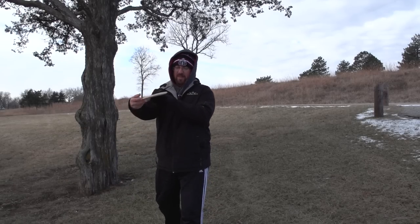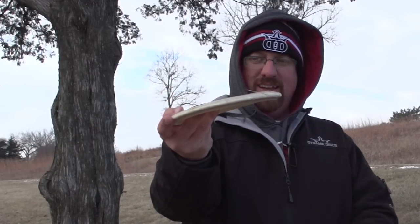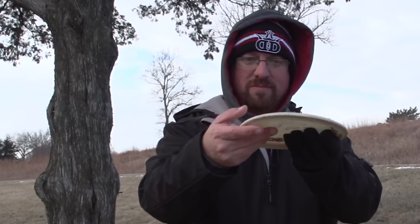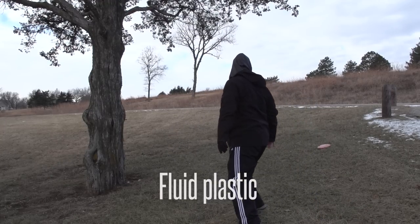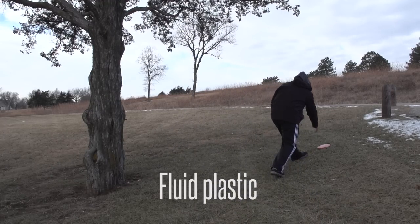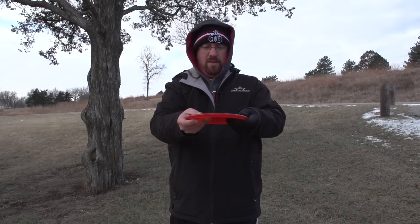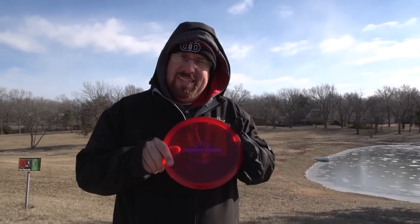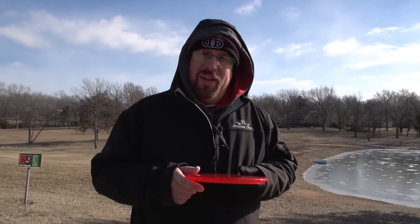The fluid disc is bendy. As you can see with the base plastic, it does not handle hitting a tree very well. So here we are on the tee box — this is that exact same fluid Truth that I just chucked into the tree. Now I'm going to throw it to show you that it still flies great.